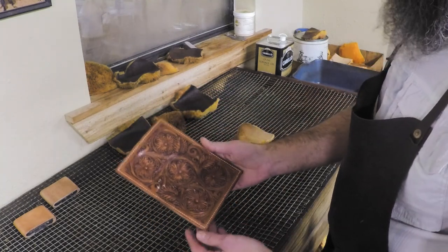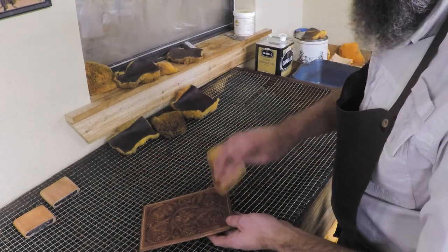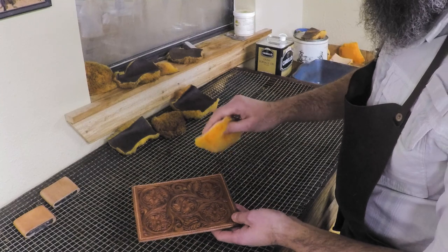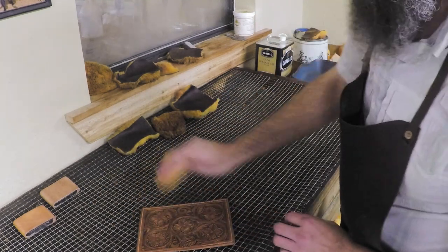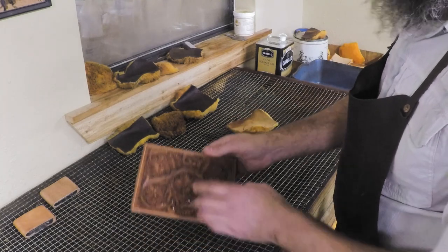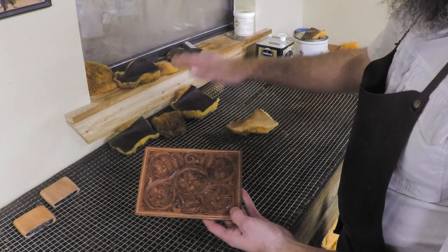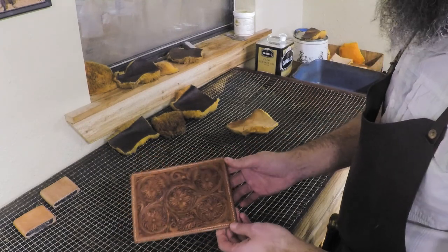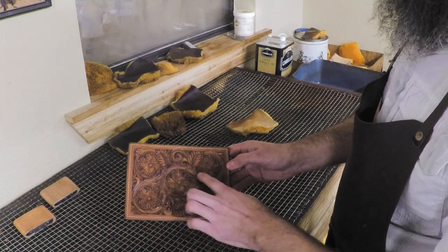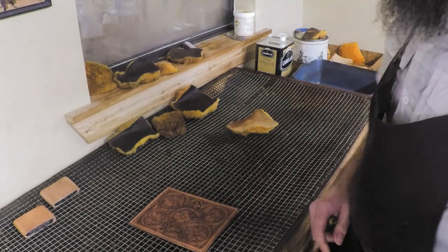You can see it already looks like it matches a little bit more. Now we'll let this set another 15-20 minutes and it should look a lot more balanced. Don't be scared of spot treating — you don't have to do the entire thing every time. If you go over the darker spot again it's just gonna get continuously darker until you're chasing it and the whole piece ends up darker than you wanted.